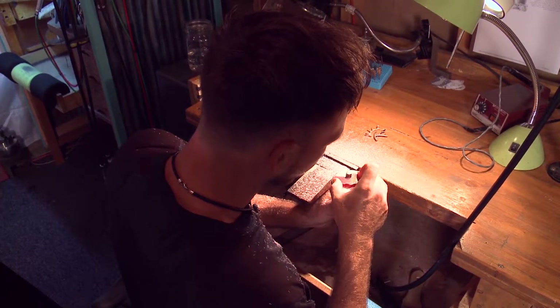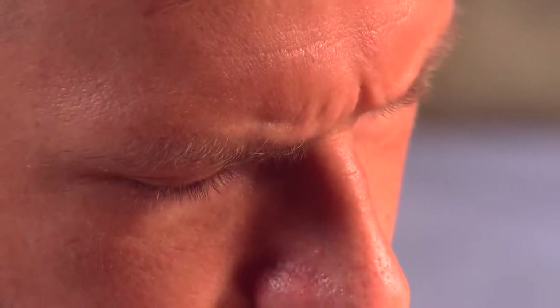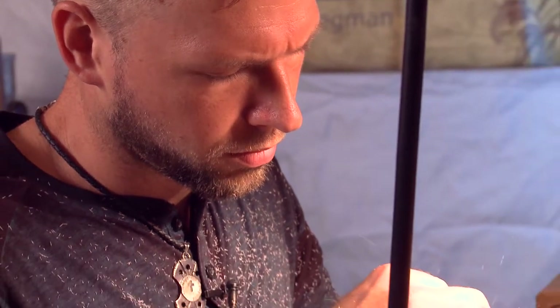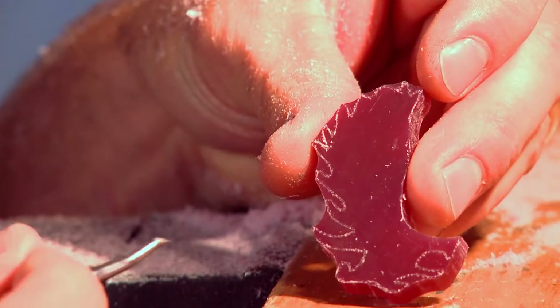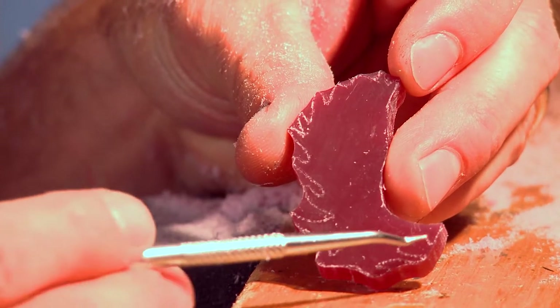I typically start out by roughing out the outline with a large burr and taking a lot of material fast. And then what I do is switch to smaller burrs to get in the more detailed areas. What inspires me to make jewelry is a person's heart — it's always a representation of something someone either went through or has enjoyed in their life, or even a deep hurt, and it's a remembrance of someone loved from the past or the present or hope for the future. So a lot of the designs I make are based on those feelings and on a very personal level. I'm going to switch burrs and get a smaller one so I can get in between these areas for the moose antler that I'm creating.